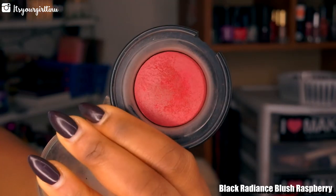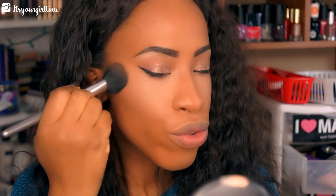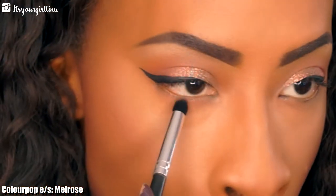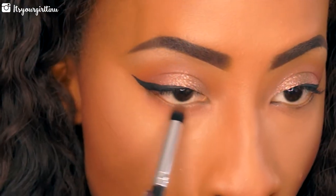Next we're going into Black Radiance Blush in Raspberry — I'm actually really disappointed in this blush; I think it's time for it to go in the trash. But I'm going to apply another one on top of it. Then we're going back to the lower lash line, applying the Melrose eyeshadow from ColourPop all over the lower lash line.